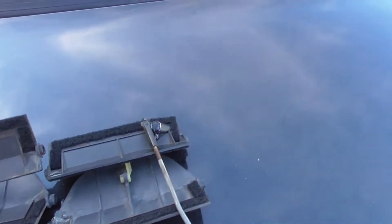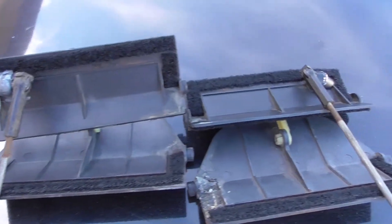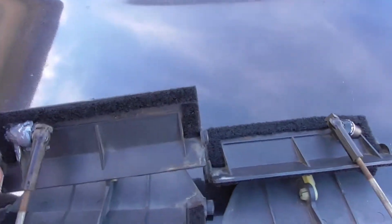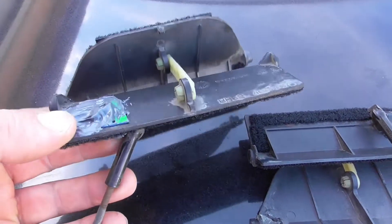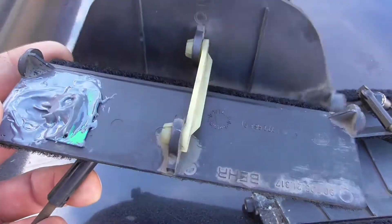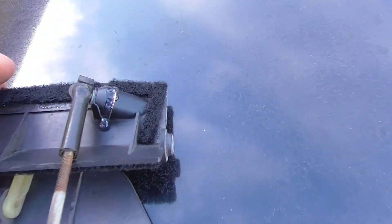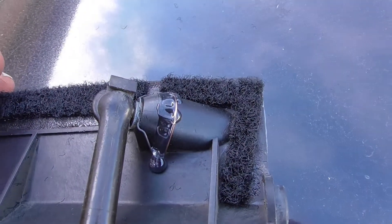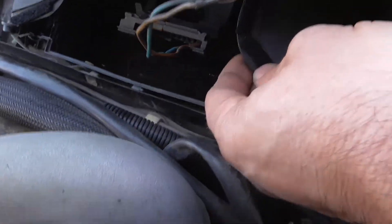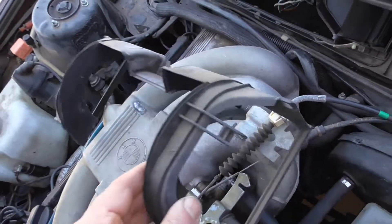What I did is reinforce these flaps with a piece of wire — this part usually breaks off, which disables the function of closing and opening the recirculating flaps. I enforced it here and put the wire through so it wouldn't rip out any longer. Now I install both of the flaps.